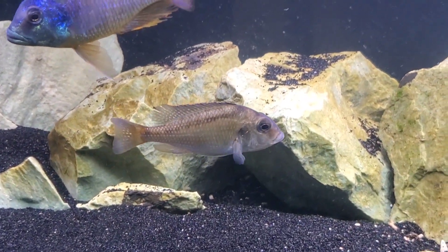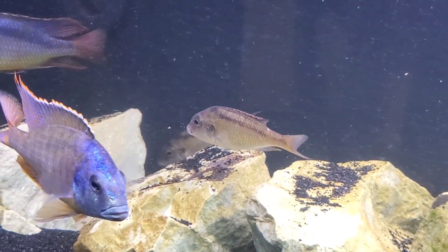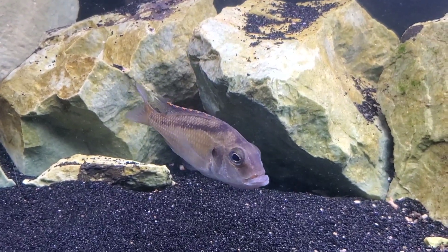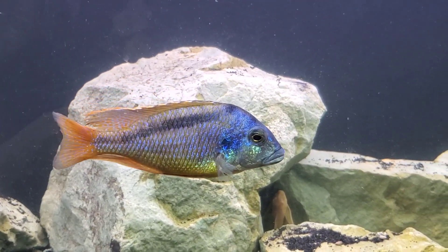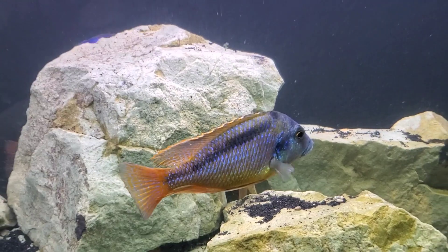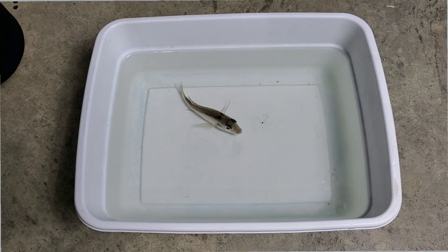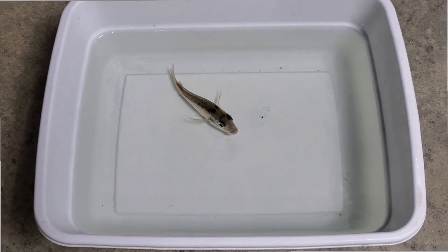It almost looks like she's holding something in her mouth, because she is — well hopefully she should be holding a bunch of eggs. She's only been holding for a day; they just bred yesterday. Normally I would not strip a female that fast — I would typically give her about three or four days — but because I'm so nervous about being able to breed these guys again I don't want to take any chances. I netted out the female; it's always a bit of a challenge to catch them without scaring them too much because sometimes if you startle them they'll actually spit the eggs in the tank or in the net.